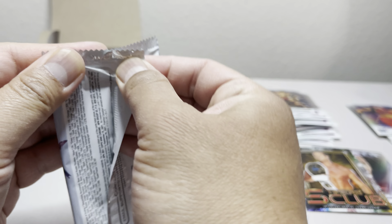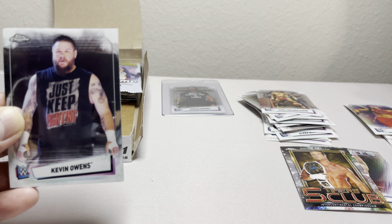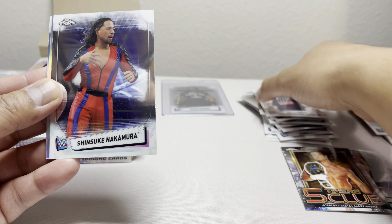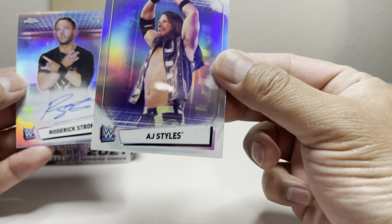Let me get my sleeves. Roman Reigns is going to be holding the title for a long time, so some people might want to collect a graded version of that Roman Reigns refractor.